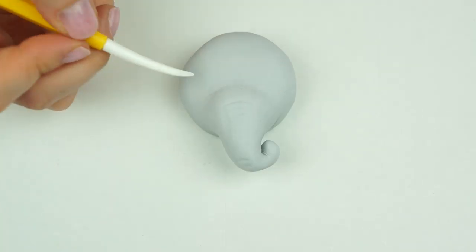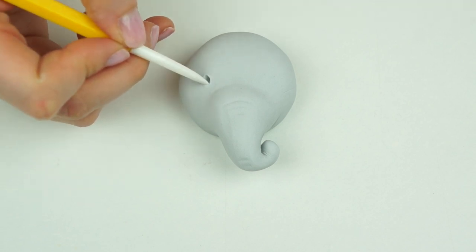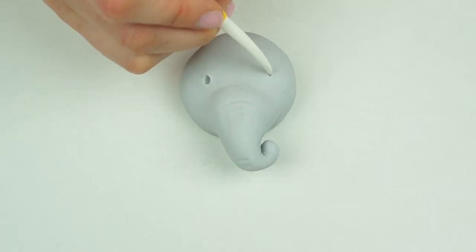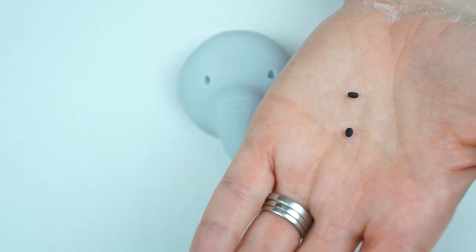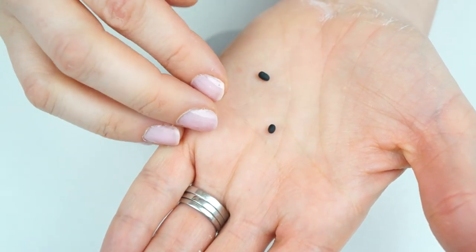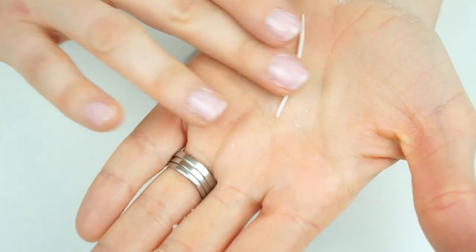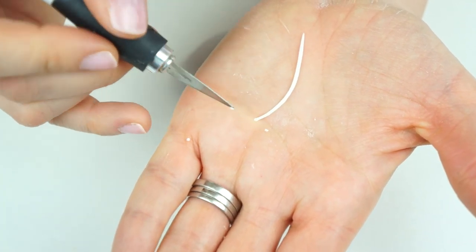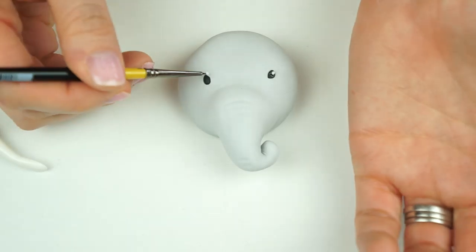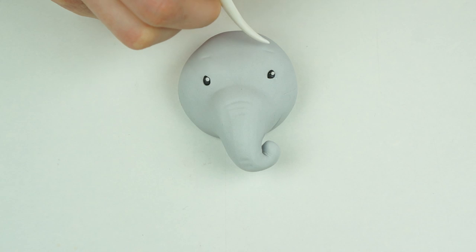For his eyes I want to come up about half a centimeter from the start of his trunk, and I want them to be quite wide — about an inch apart. Taking my dresden tool I'm just pushing in to create some ovals which are going to be his eye sockets. Now using a small amount of the black fondant, create two very small ovals exactly the same size, drop them inside those holes and flatten them down — this gives us his eyes. Taking a very small amount of white, I'm carefully taking off two really tiny pieces, placing these just in the corner of his eyes, and for his eyebrows I'm just putting two little small marks above his eyes.